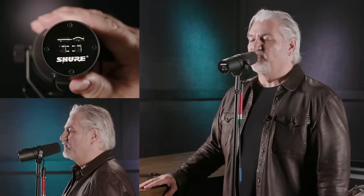Hi, I'm Mitch Gallagher from Sweetwater. This is the Shure SM7B microphone with both frequency switches engaged.